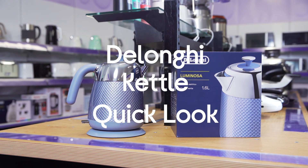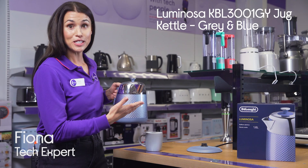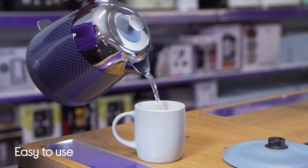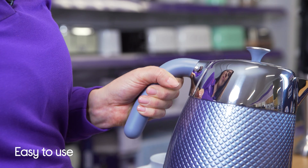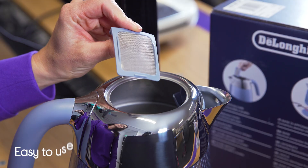This is the De'Longhi Luminosa jug kettle. Everything is easier with this kettle. The wide spout makes pouring easier and the gripped handle makes it really easy to hold at an angle. You've also got a removable limescale filter for easy cleaning and enjoyment of a tasty cuppa.